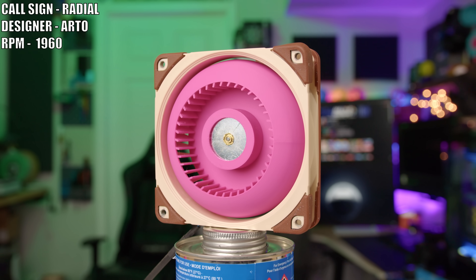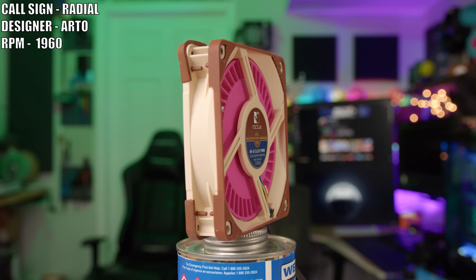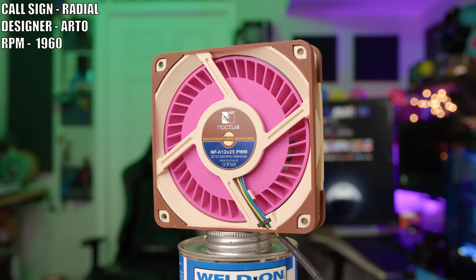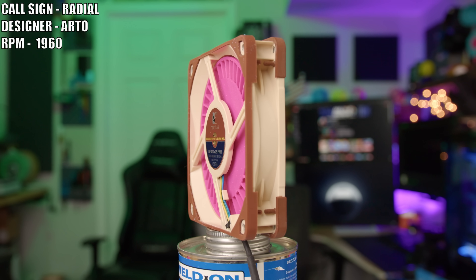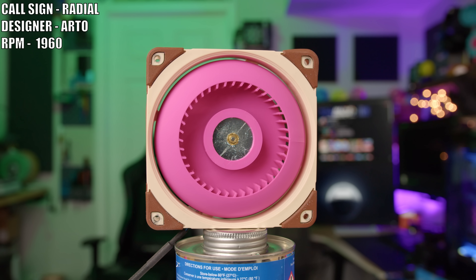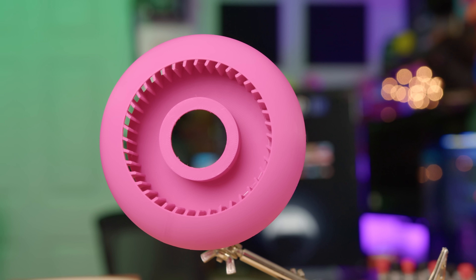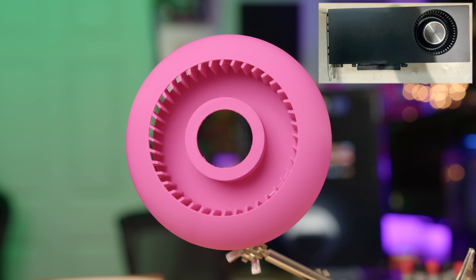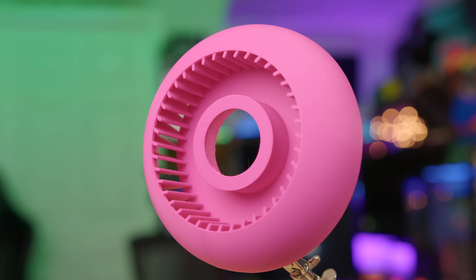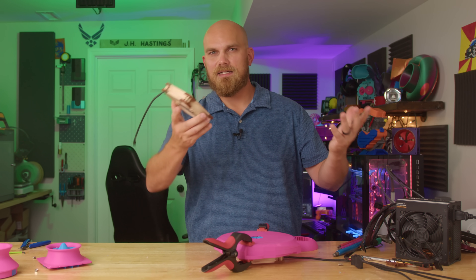First up, we have what I'd call the most standard version of all the fans today. This is the Radial, created by Arto. The idea is to create a fan that fits within the footprint of the A12X25 but is still a blower fan — fitting with what Camp 1 viewers want to see. The dome style shape helps channel air rearward in a frame not fully optimized for a blower style fan like the A12X25.